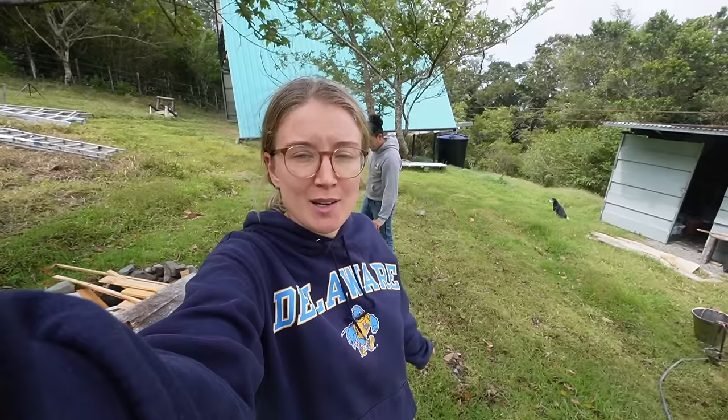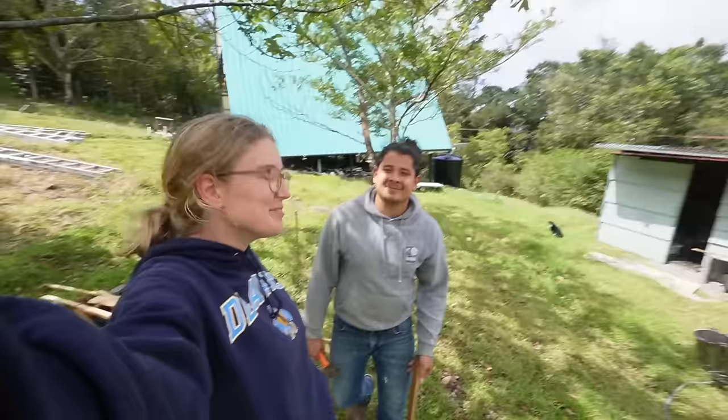Change of plans - we are going to work outside. The weather up here changes super fast; five minutes ago it was still raining, now the sun came out. It's still pretty windy but it's dry at least and we are going to work outside and build some stuff.